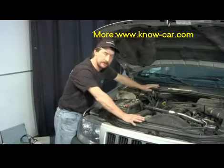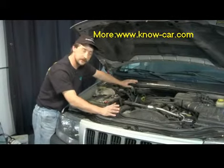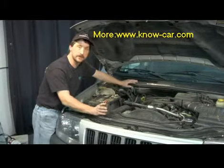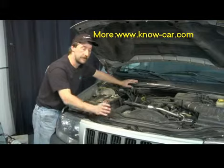If you have an electric fan, it's computer controlled and works off of a sensor, usually close to the thermostat housing or on the side of the radiator. You'll have to check a repair manual to see where the location is. A competent parts store locally will be able to tell you what it looks like and might even tell you where it is.